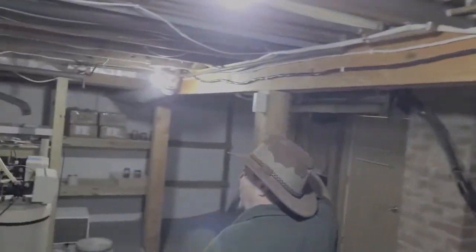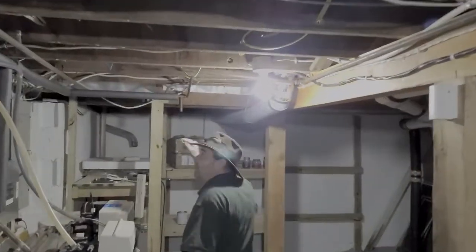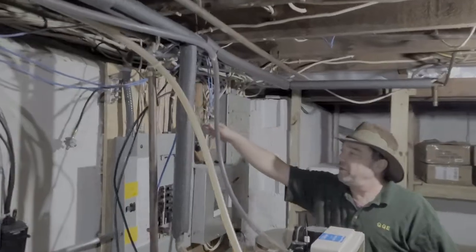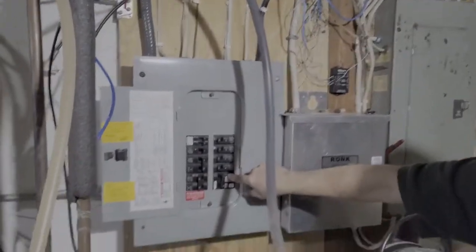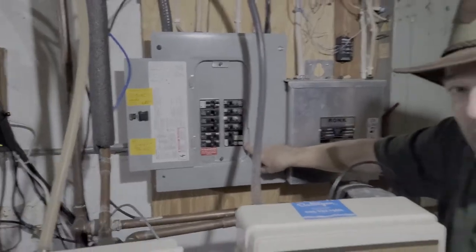We got it tacked up all the way around and we got this wire coming down right into the top of the electric panel. I've got it on my 50 amp breaker, and this breaker is a GFCI breaker.